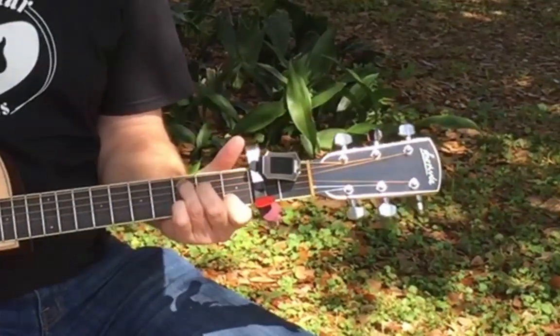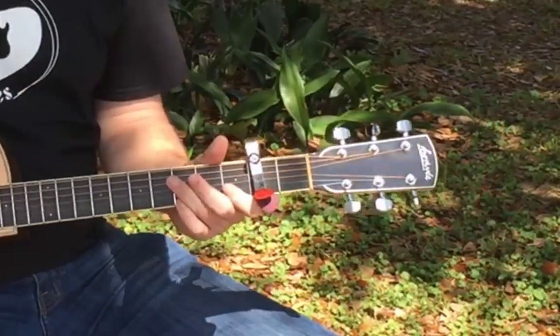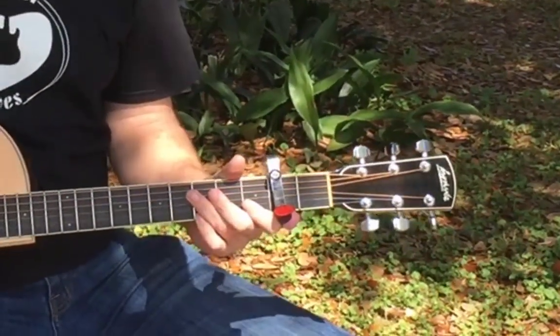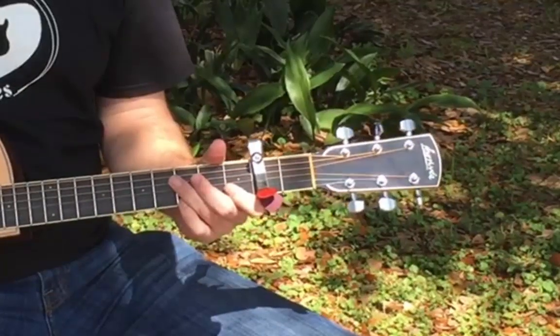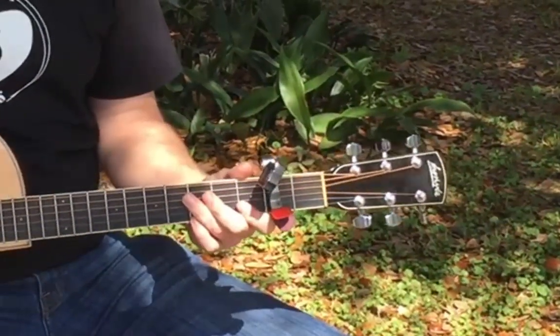And if you want to, you can even remove the tuner simply and easily, just like that — and now it's gone. You can put it in your gig bag or your case, no big deal. And if you want to throw it back on, very simple. It just pops right back into place, and now you're ready to tune up again.